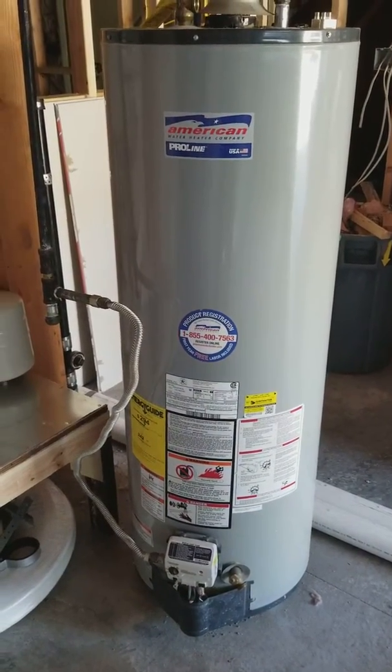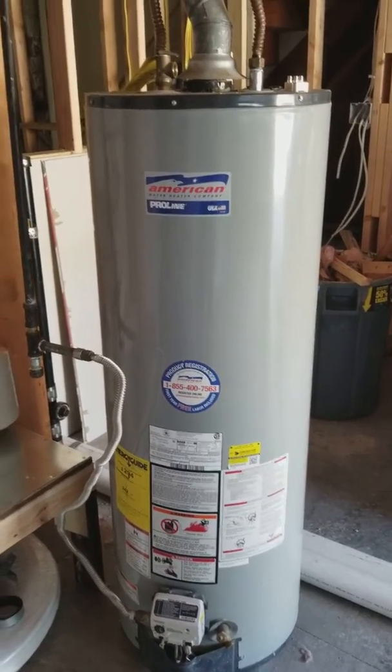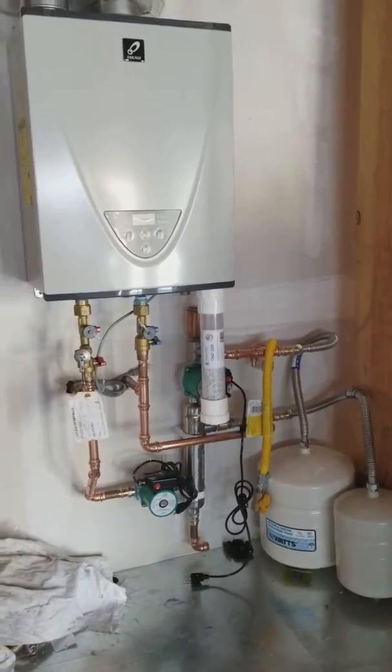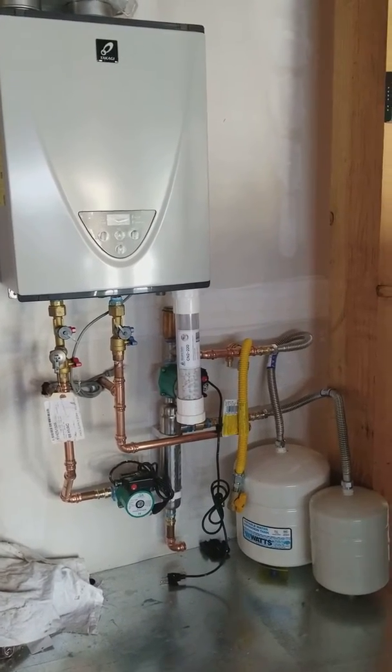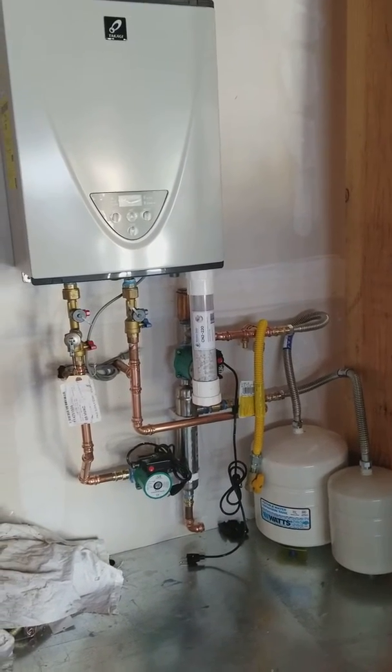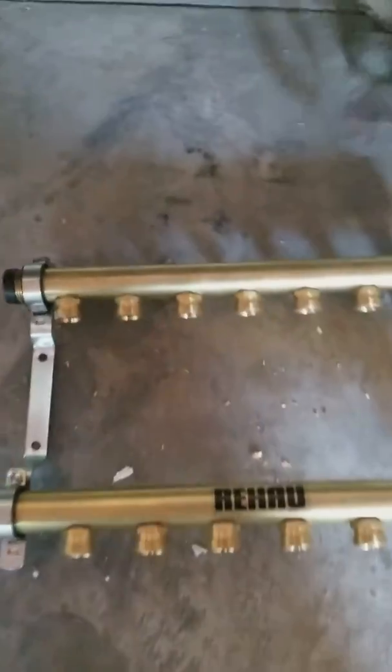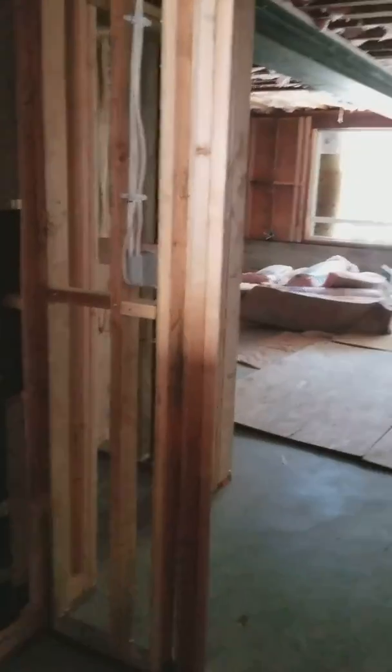Hey guys, Matt with 88 HVAC. Spent two hours piping this in — out with the old, in with the new. What do we got here? Takagi TH3 199 modulating tankless hot water heater. Put a shell and tube heat exchanger in the back, got our expansion tanks in, got our taps in and out for our radiant, and we're gonna tap it into a Rayhowl brass manifold doing the downstairs of a built-out area of the house in the Sunset.